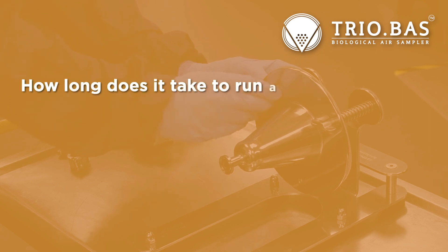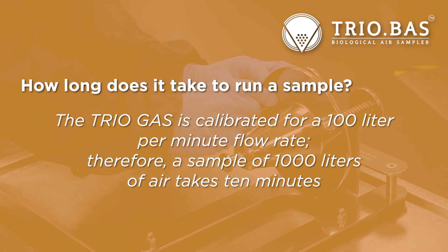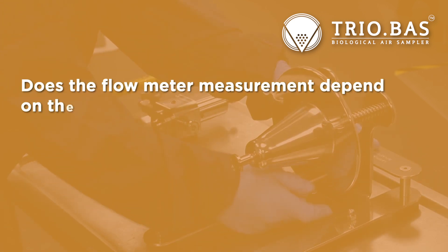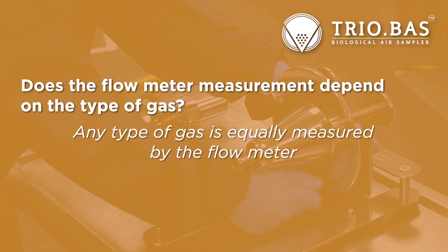How long does it take to run a sample? The TRIO gas is calibrated for a 100 liter per minute flow rate. Therefore, a sample of 1,000 liters of air takes 10 minutes. Does the flow meter measurement depend on the type of gas? Any type of gas is equally measured by the flow meter.